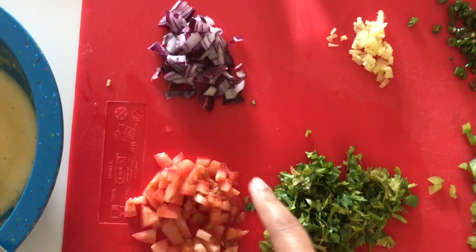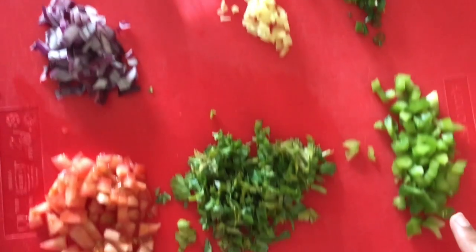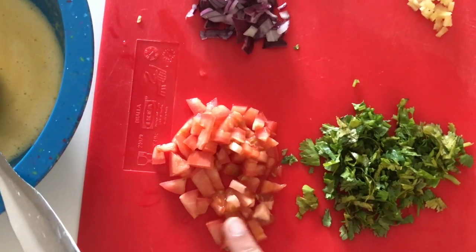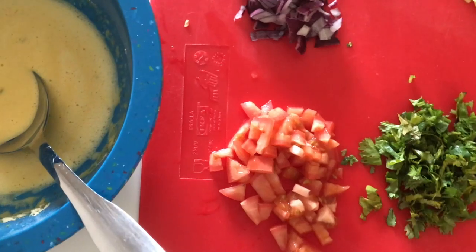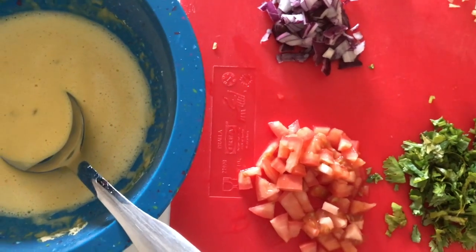During that time I have chopped up these vegetables. Here I have onions, a little bit of ginger, some green chillies, some bell peppers, cilantro, and tomatoes. Tomatoes are a must, guys. I used to not use tomatoes earlier, but once I started I cannot make my besan cheela without tomatoes.